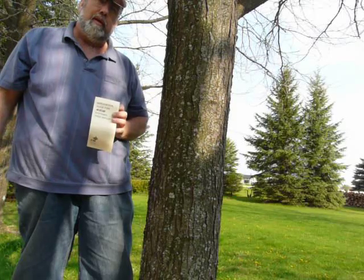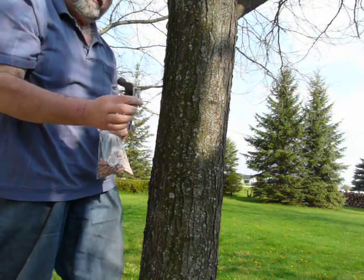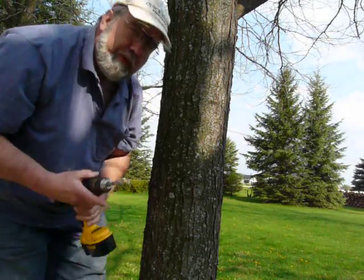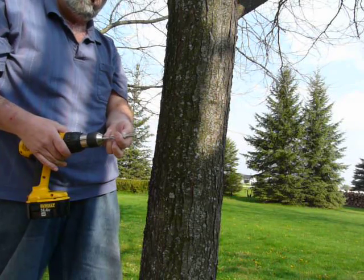I'm going to show you the tools you need and how to do it. Basically, you need a hammer, some sort of a punch device, and a drill — with a marking on it to show you just how deep you need to go.